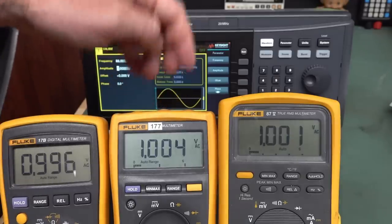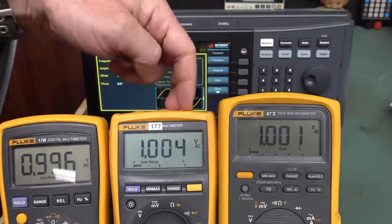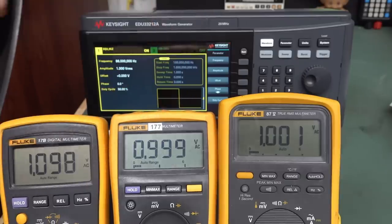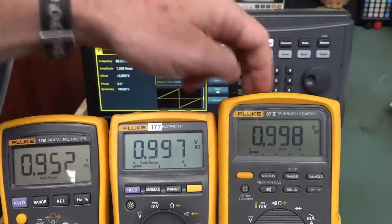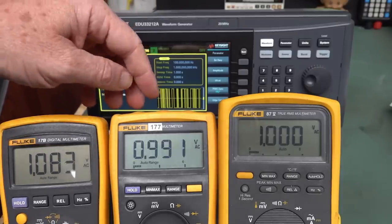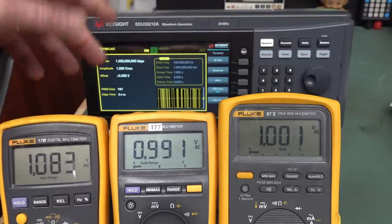Here it is — our true RMS modified meter. One volt RMS, recalibrated. You can see how it was off before; it's now recalibrated. Let's go through waveforms — square wave: look at that, like I bought one! True RMS! Ramp: it was matching the average meters before, now it's matching the true RMS meter. Triangle wave: matching. Pseudo-random binary sequence: certainly not reading high like it was before. Exponential rise function: looks good.